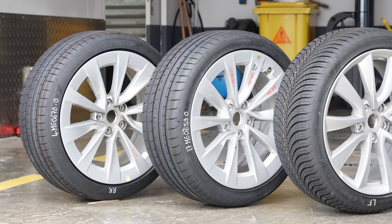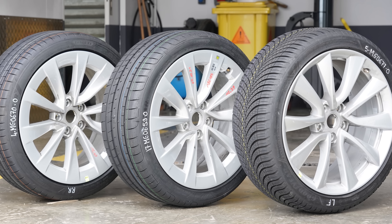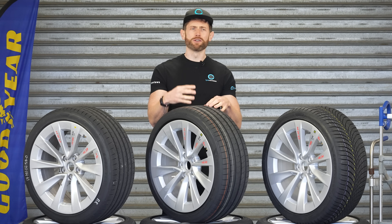Before I jump into the car, let's speak to one of the new tyre's designers to find out the design philosophy and targets they had for this new tyre, before finding out exactly what they translate to on the road.